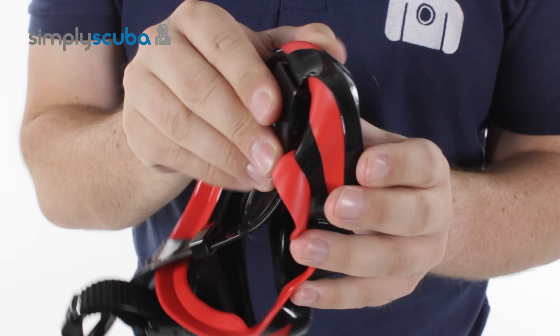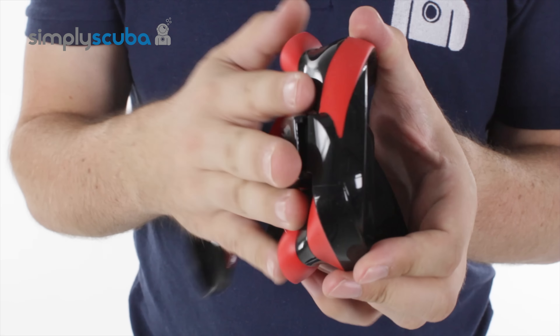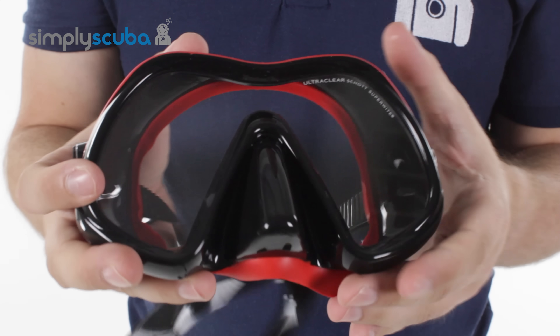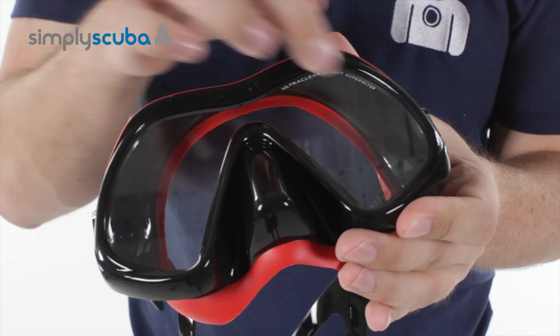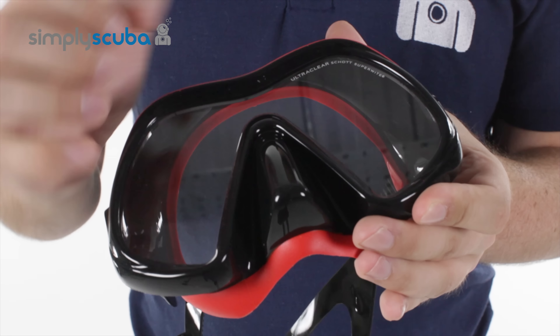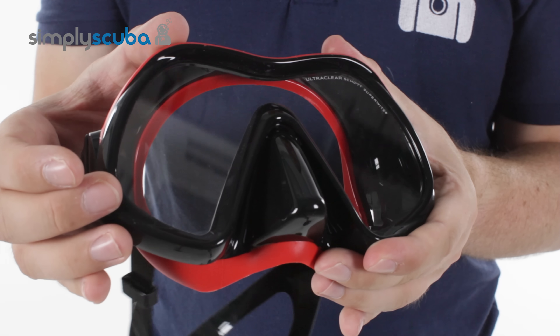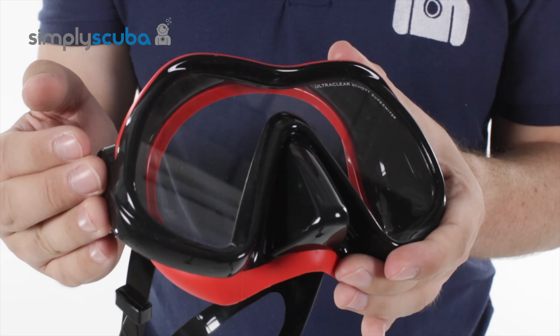It is all completely malleable, so you can use this as a backup mask and tuck it away into a pocket completely flat. The glass itself uses ultra clear scotch white material — this glass has very few impurities, giving you a much clearer view, a more natural color, and allows more light to come in through the lens.